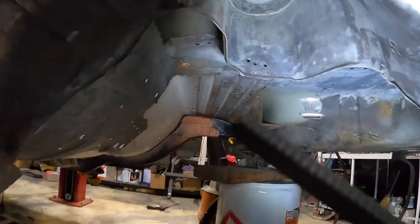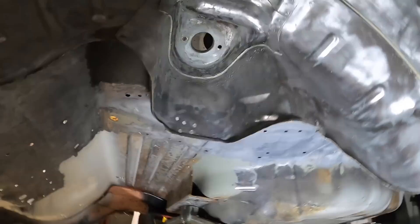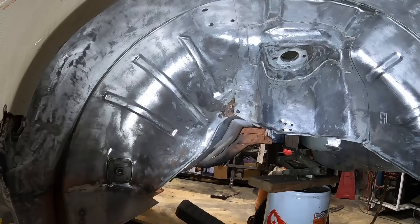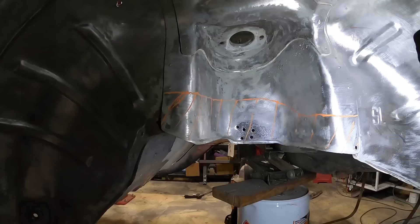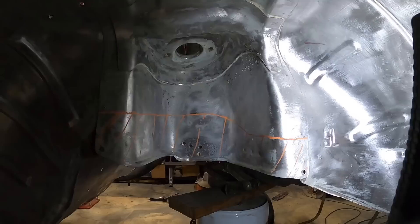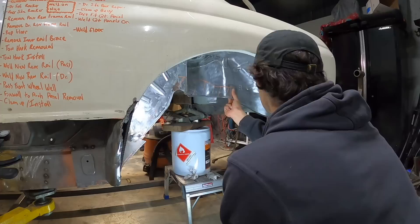That holds me up a little bit — completely forgot about that spot. Obviously I'm not gonna go ahead and put my rail in with all that rust hiding up in there. I do have to remove a little bit of this portion out as well. Here's the game plan: I've got my area marked out. I'm gonna go ahead and remove this whole piece out — luckily it's on the outside and should be pretty simple — and then with this out of the way I should be able to get everything taken care of and get the rail in place.